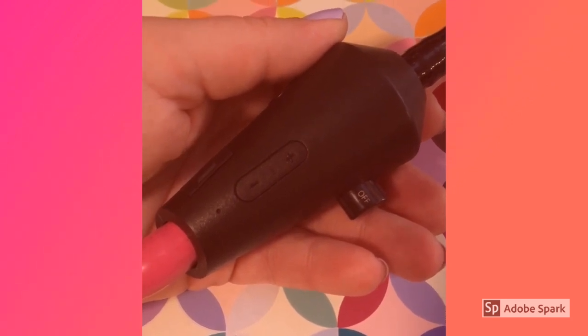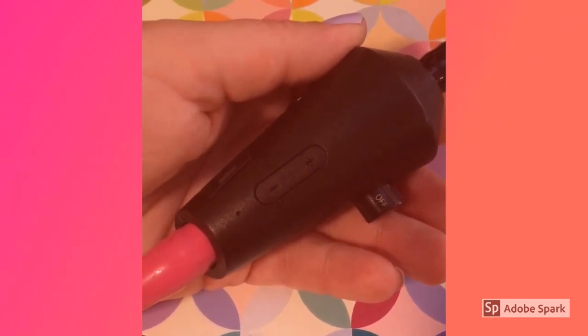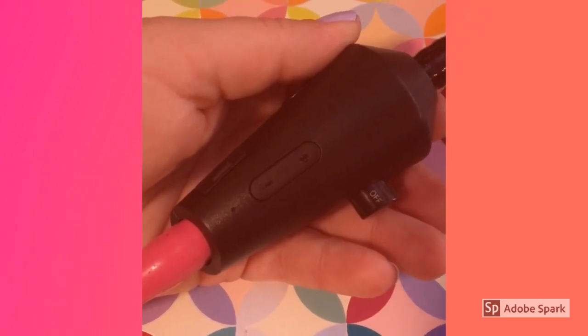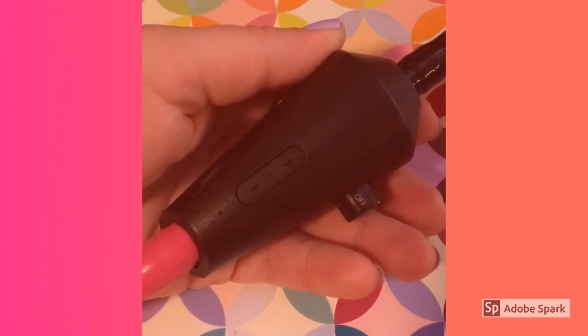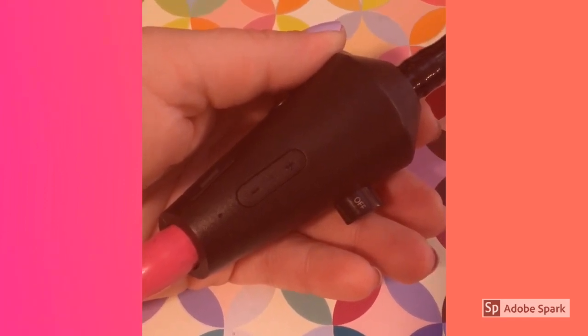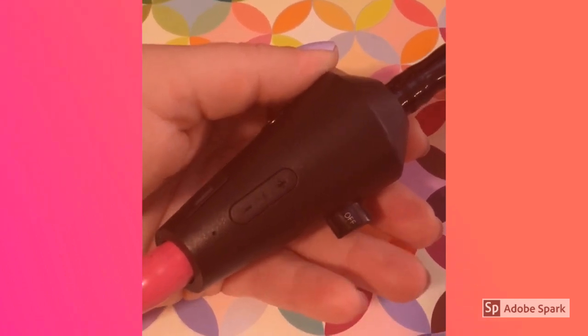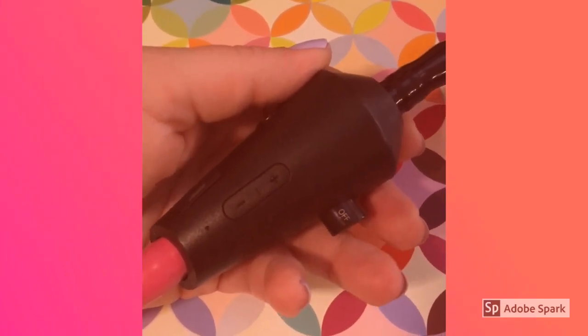Much like any device with a volume control, you don't just want to crank it all the way up. About mid-level I seem to get the clearest, most desirable sound. Also, you want to make sure that you're not listening over clothing — you're gonna get a lot of feedback and rustling of the fabric. If you're directly against the skin, you get a nice clean amplified sound.